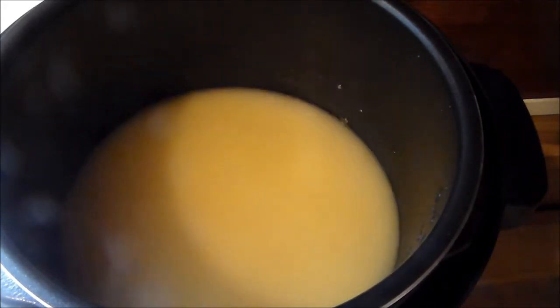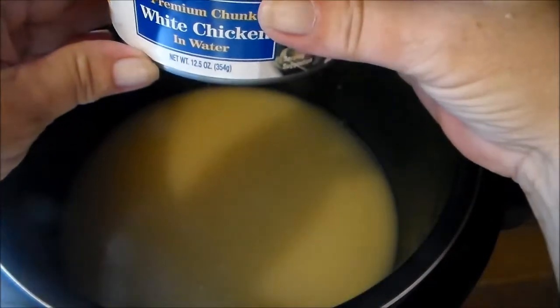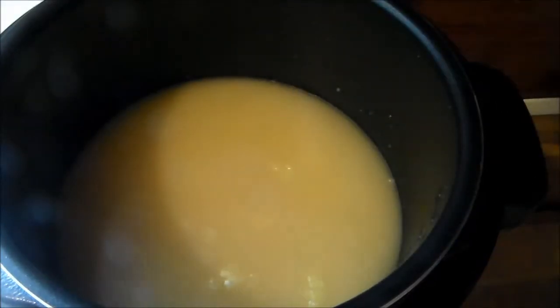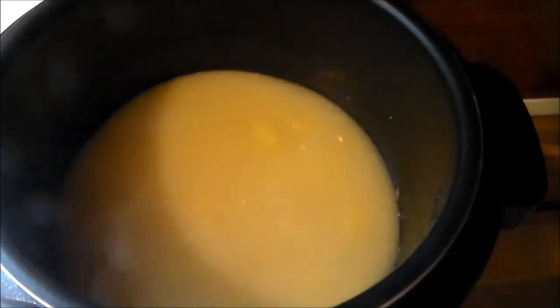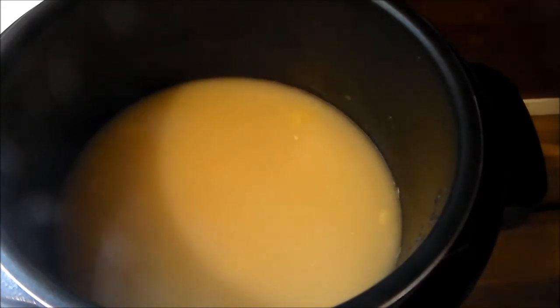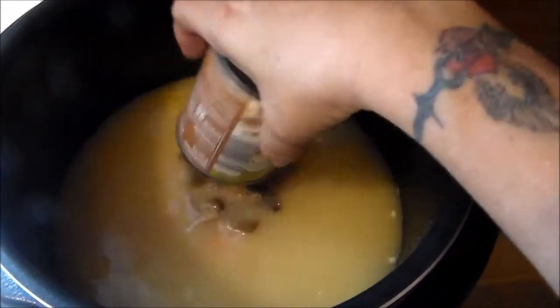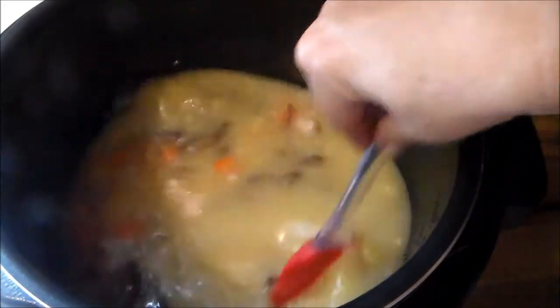Next I'm going to be adding — and I'm going to leave the liquid in — this can. It is a can of white chicken in water, 12.5 ounces. I'm going to leave the liquid in there for extra flavor. Give that a little stir. Then I'll be adding roughly a quarter cup of carrots — that's just for color. Then I'm going to be adding a 6.5-ounce can of mushrooms. Give that a little stir.